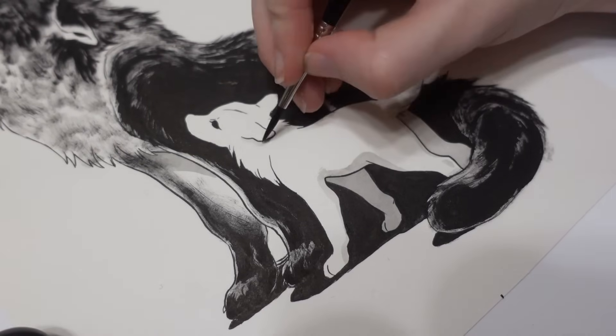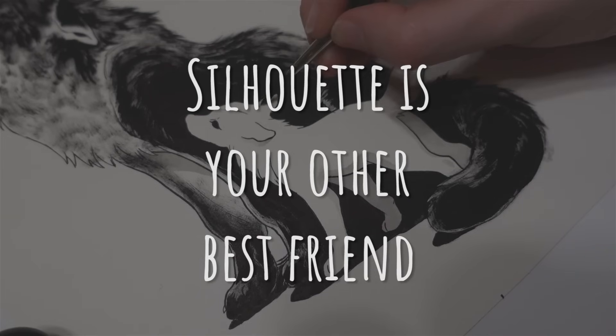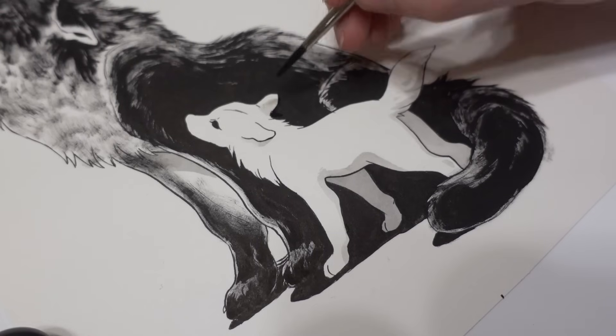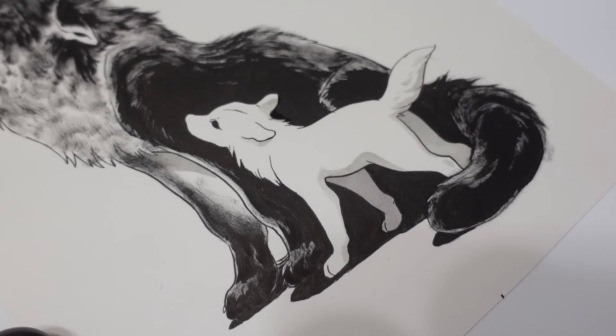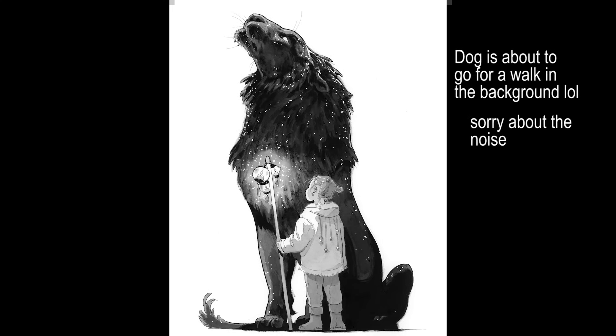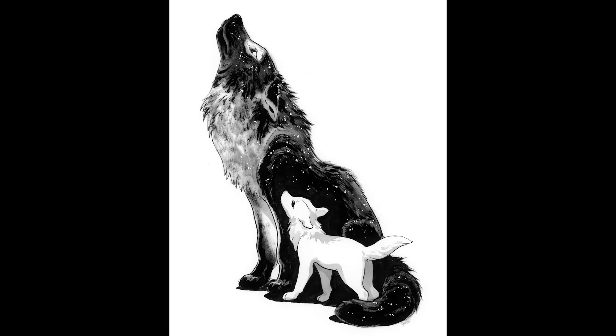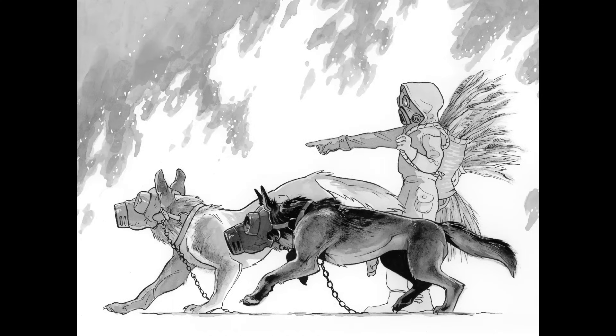Continuing off that — tip number fifteen — silhouette is your other best friend. Controlling contrast and silhouette really carefully is super important. Putting a light silhouette against a dark shape, or vice versa, is a really powerful way to clearly show the viewer what's happening in your piece without needing a ton of busy line work. Here in this piece, I used the dark to silhouette the boy's face. In another, I used dark to silhouette a light puppy's face. And in another, I did a dark silhouette on top of a lighter background.